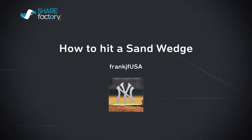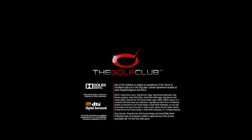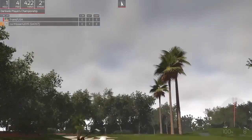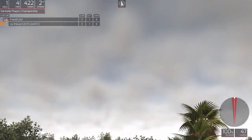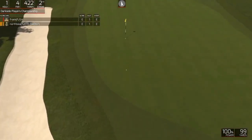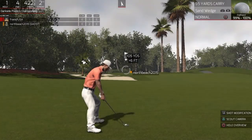How to hit a sand wedge — The Golf Club from HB Studios. Here's my playing partner: same distance, same club, same wind. Unmodified sand wedge, went 103 on a 95 carry club.